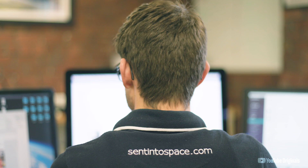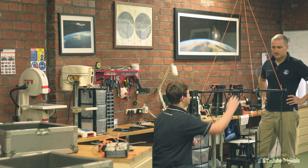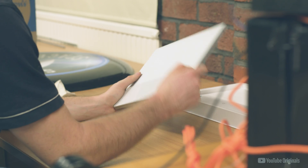My name is Dr. Chris Rose from Sent into Space, and we're excited to be working with YouTube to bring you an exclusive sneak peek into their new sci-fi show Origin, by sending a laptop into space and filming its journey in 360.